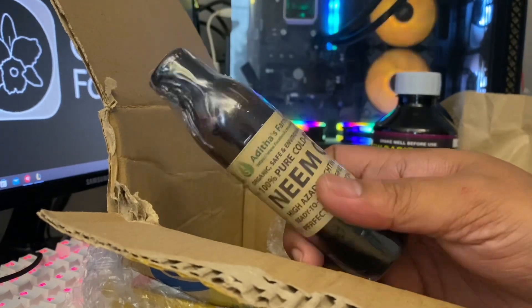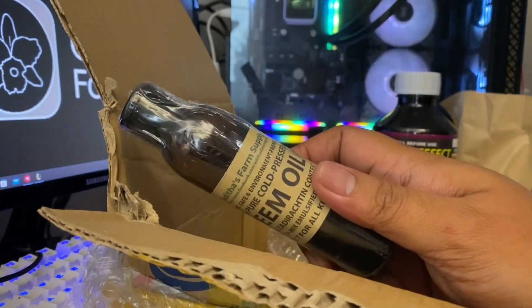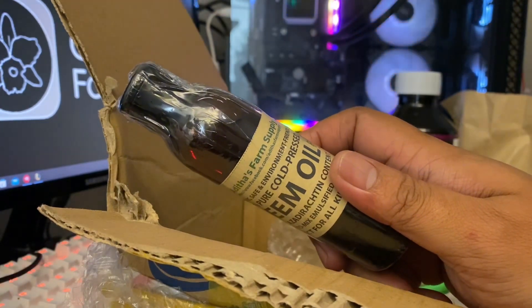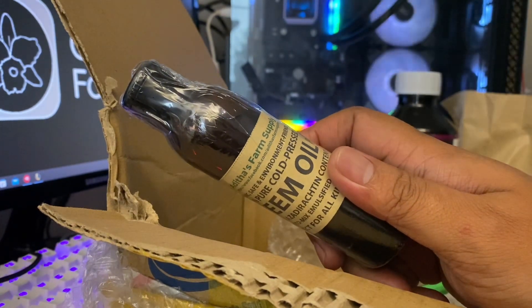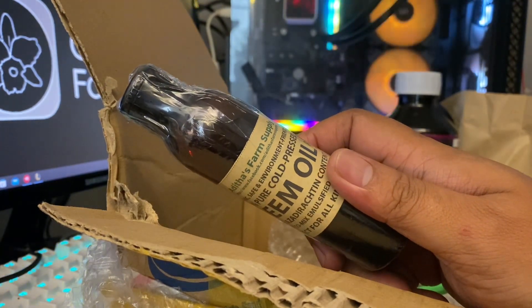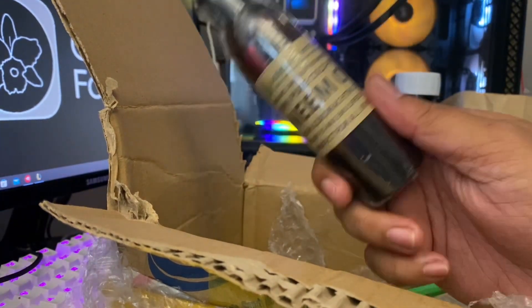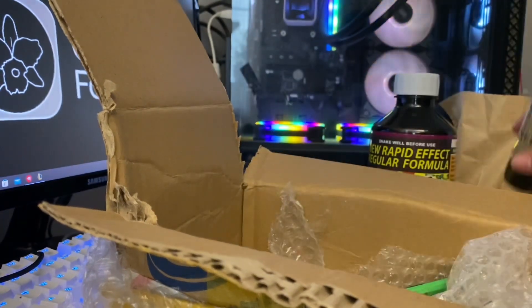A disclaimer: if you want to use neem oil as a natural repellent for slugs, snails, bugs, thrips, or scales on your orchids or plants in general — when you apply it, apply it during the afternoon when the sun is down. Leave the solution until 6 a.m., then rinse the plant. Transfer the plant to a shady location. Do not expose a plant that you just applied neem oil to direct sunlight or high light, because it will burn.